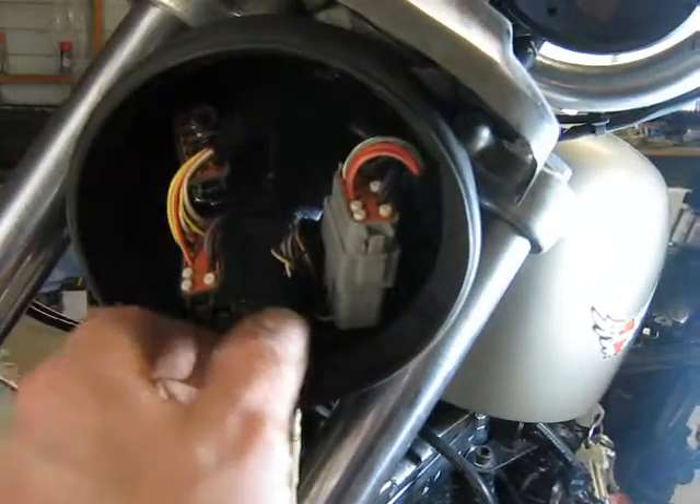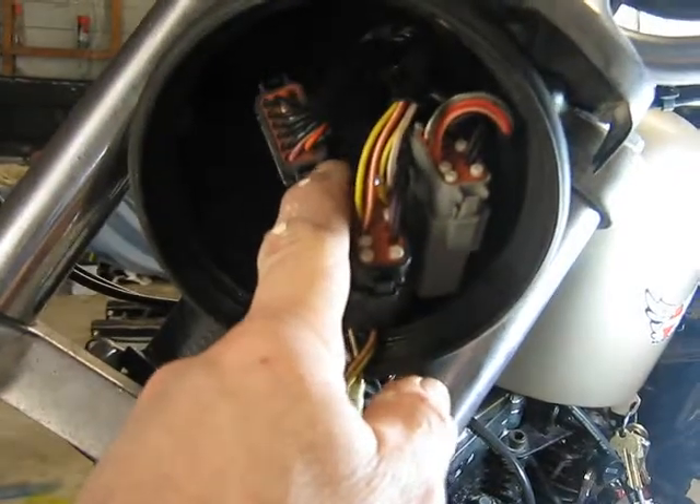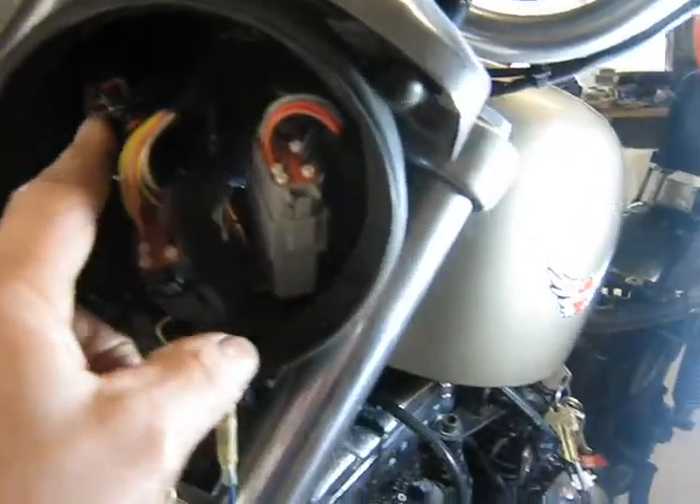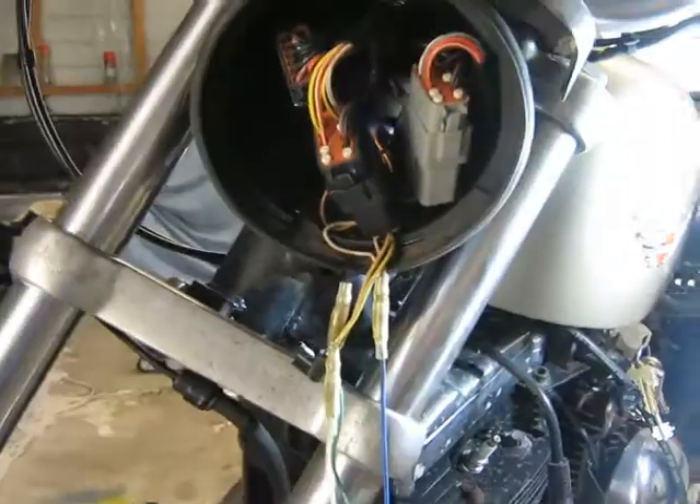I'll pull these joins apart. There seemed to be a little bit of rust in there — maybe some water's got in. I've just sprayed that with a bit of oil but it all seems good, and I'll put it back together now.